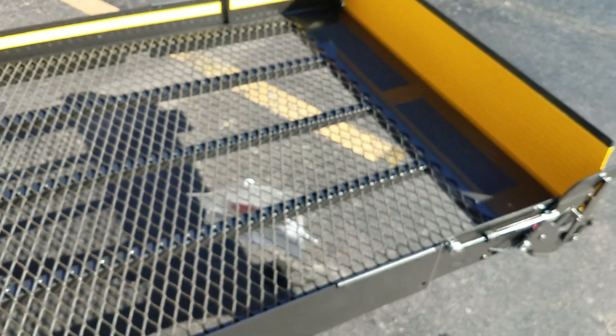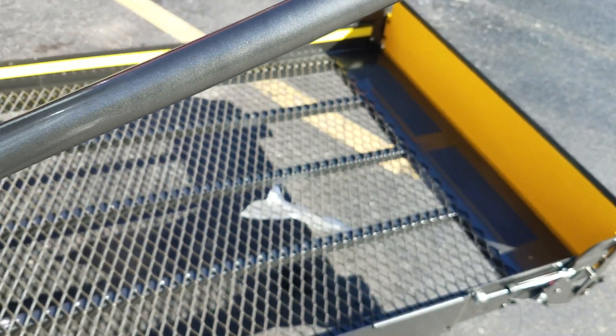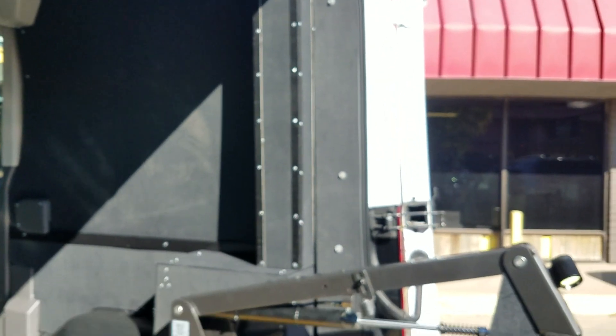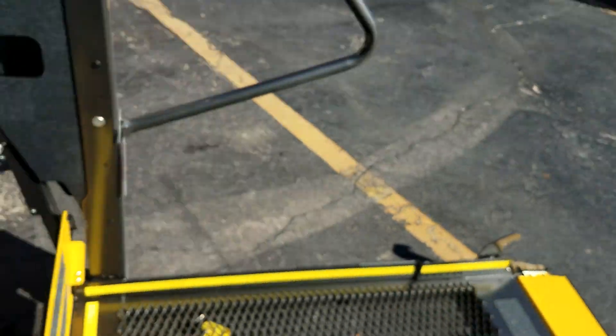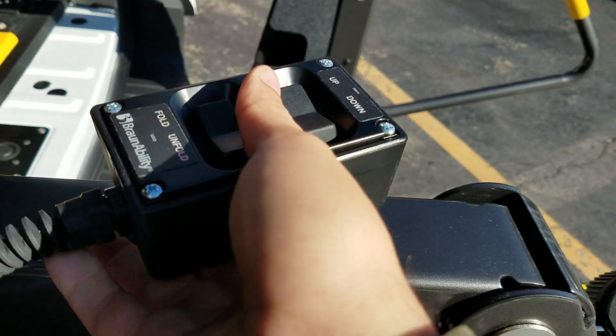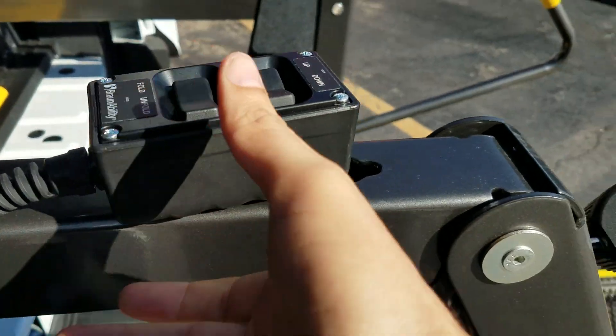Got 33.5 inches wide of room on the lift. And as you can see, it comes down. 800 pound weight capacity on it. And then we can hang the controls right here just like so.